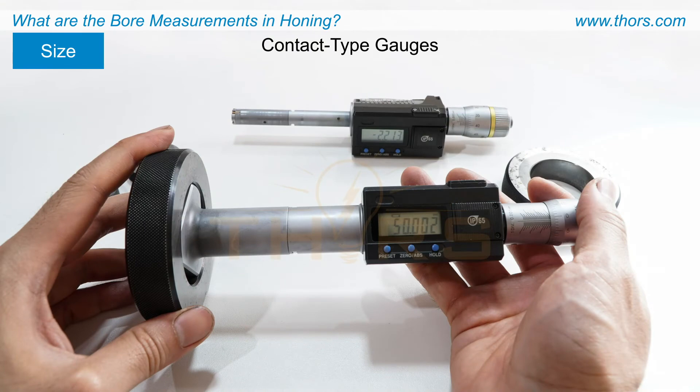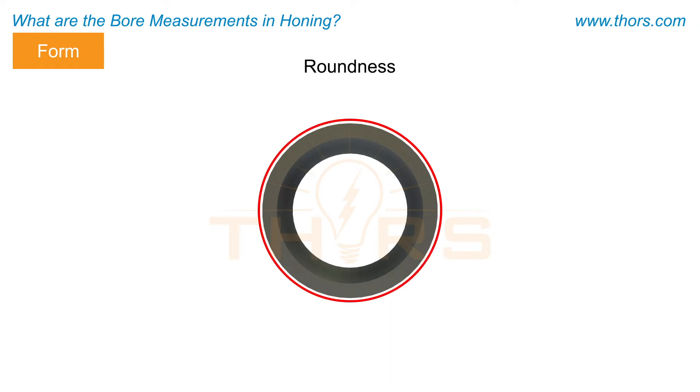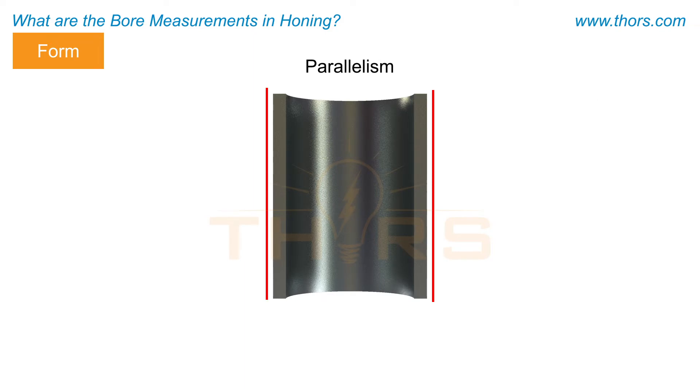For bores with larger tolerances, the size can also be measured using contact type gauges. The form, or geometry of the bore, includes the roundness, straightness, cylindricity, and parallelism characteristics of the bore.